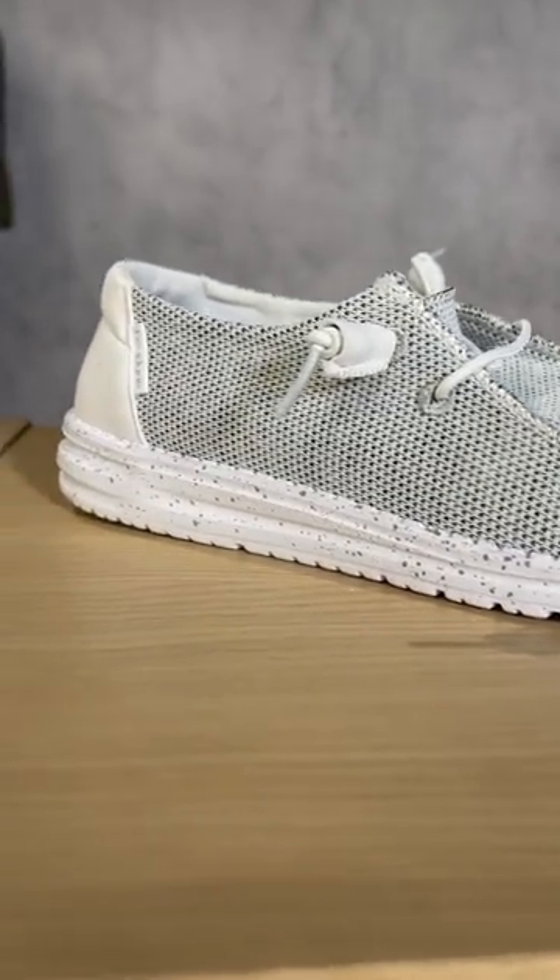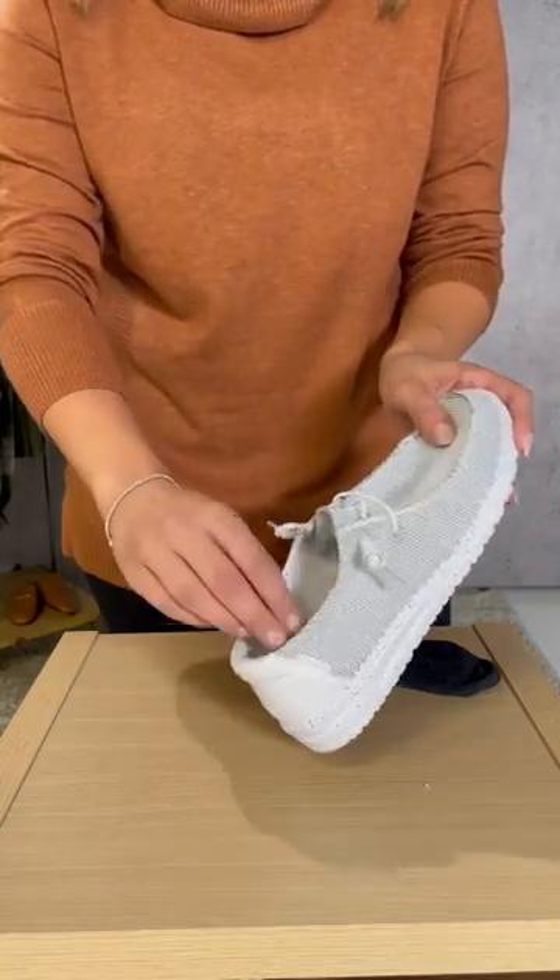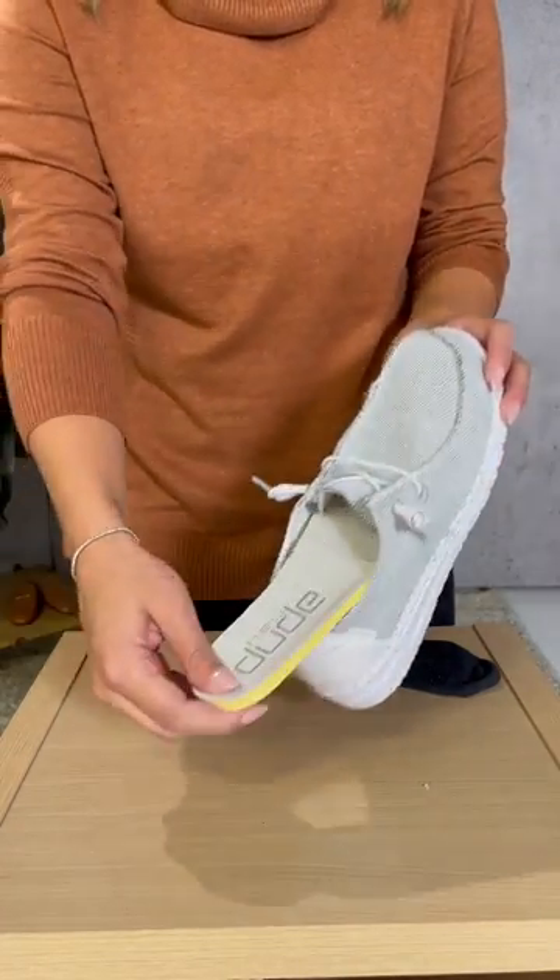Hey guys, Allie here from Sheil Style and I have the best Hey Dude hack to share with you guys. If you hate when your socks show when you're wearing your Hey Dudes, you have to try this.